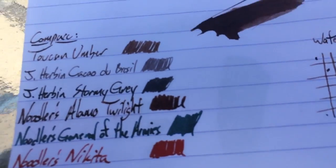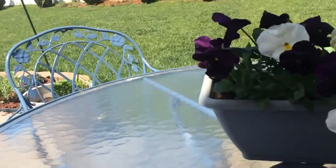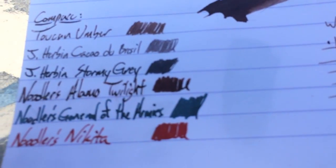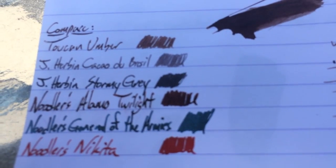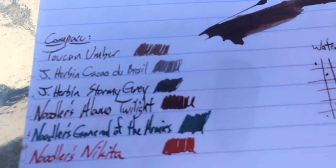By the way, I'm in my backyard here in beautiful North Carolina — there are some pansies for you. This is a much darker sort of brown than the Cacao de Brazil from J. Herbin, which I like a lot. But I don't really have any other browns inked up at the moment, which is weird for me.